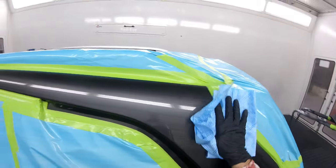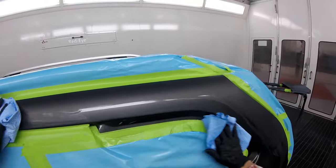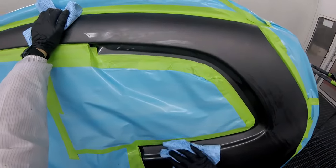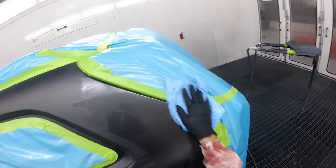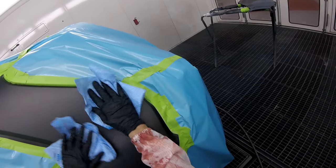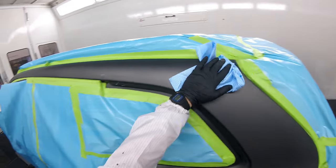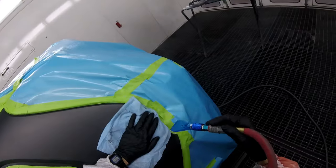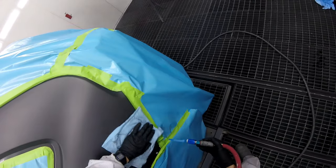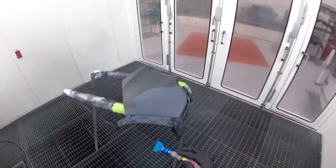Some guys don't do this because they get lazy or they think it takes a little more time. But the time it saves you polishing is worth it. I am cleaning very well in the little cracks, nooks and crannies, making sure that's really clean, then wiping the stuff off. I use PPG Prime Wash — wipe on and then wipe off with a clean rag, because that's what gets the contaminants out of the panel and onto your rag.